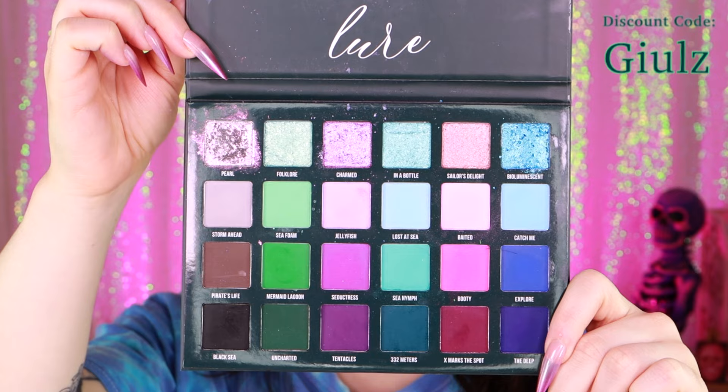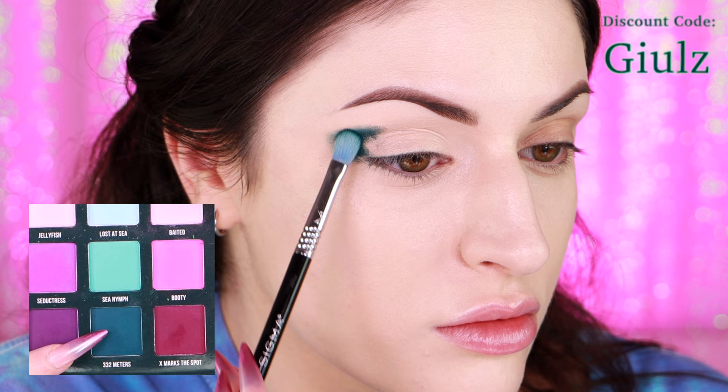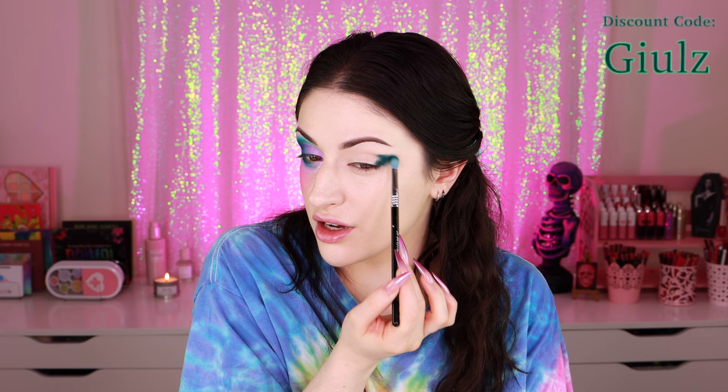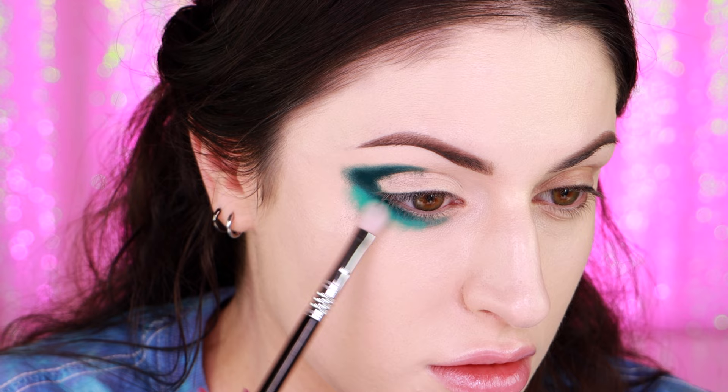I'm going to use the Blend Bunny Cosmetics Allure Palette. I'm applying the shade to my outer V — it's a really beautiful deep teal shade, one of my favorite colors for eyeshadow. I'm bringing it through my crease but only about halfway, then using a smaller brush to bring this along my lower lash line. Now I'm applying Sea Nymph and packing it around the outer edge, overlapping the shades because I need to save room for my pink.